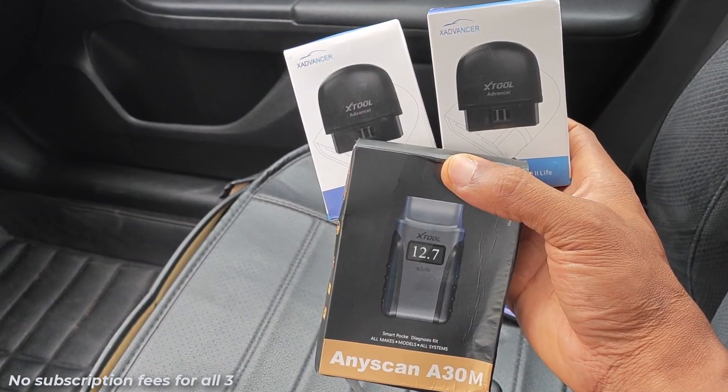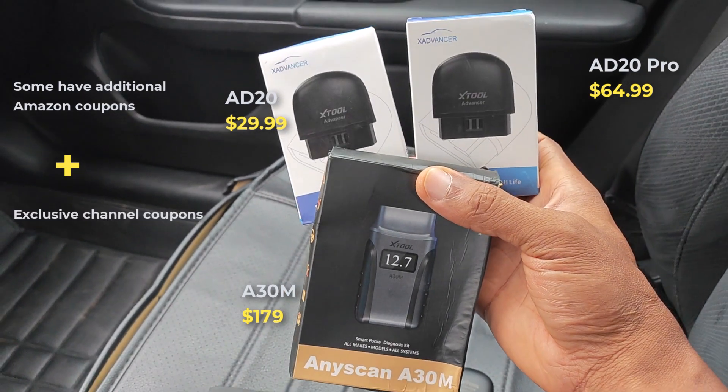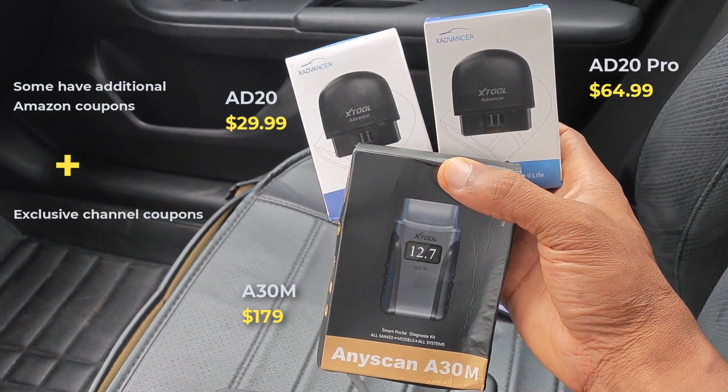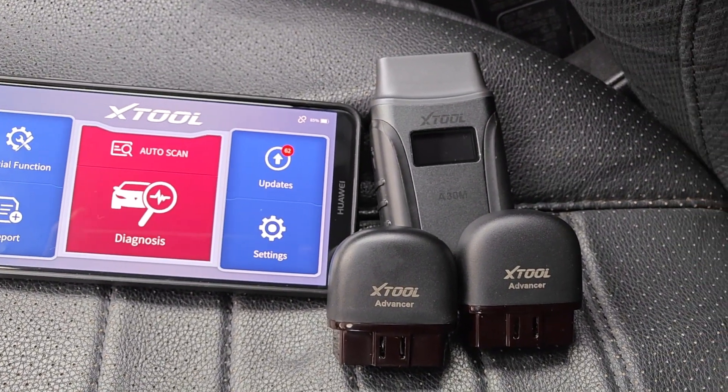As of the time of making this video, here are the pricing for these tools on Amazon. Be sure to check out the links in the description for current pricing as well as exclusive discount coupons for this channel, which you can use to get a better deal. Hope this has been helpful — catch you on the next one.